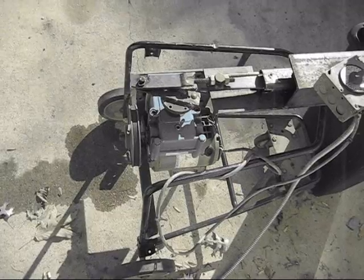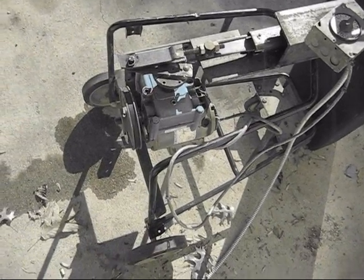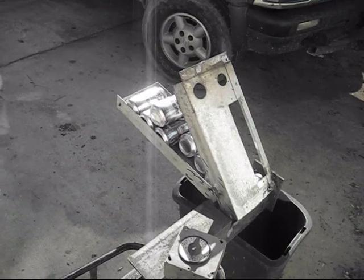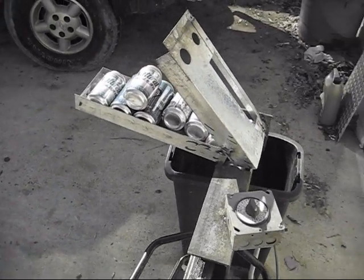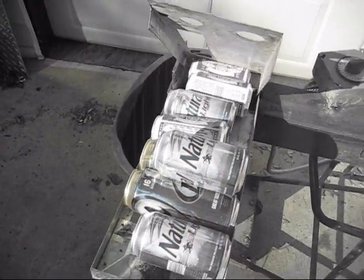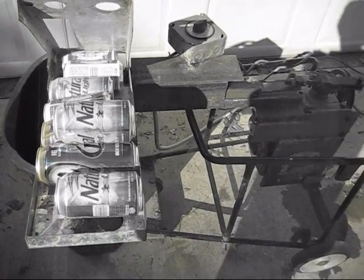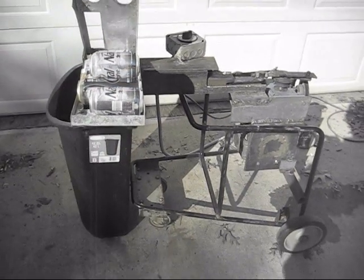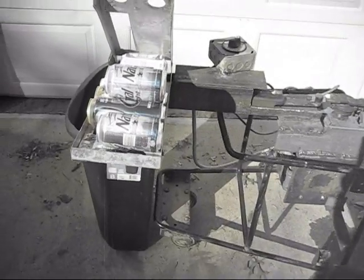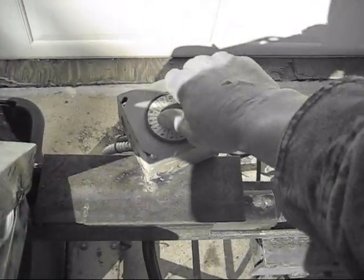This is a modification of the can crusher - put it on a little rolling cart and did a redesign of the hopper. It will accept 12 and 16 ounce cans. It's kind of a cobbled-up thing - turn it on, let it do its thing. It seems to accept them without any jamming. Turn the little timer on.